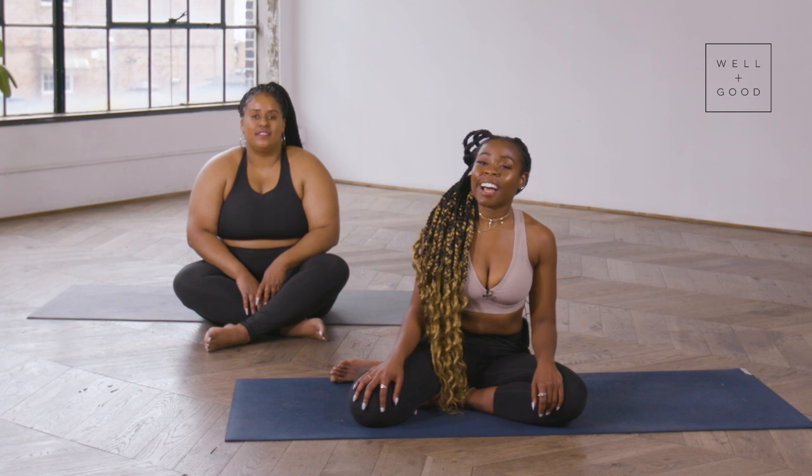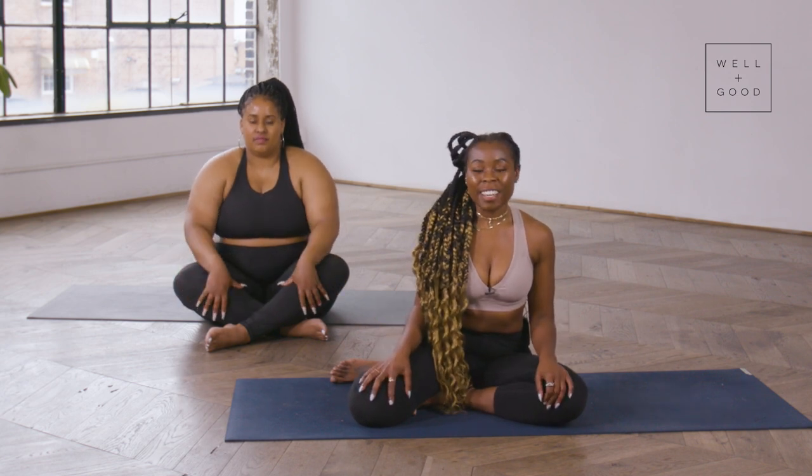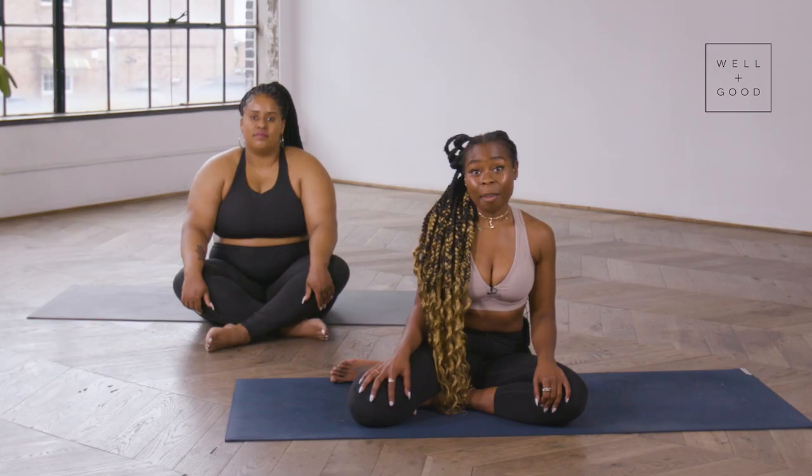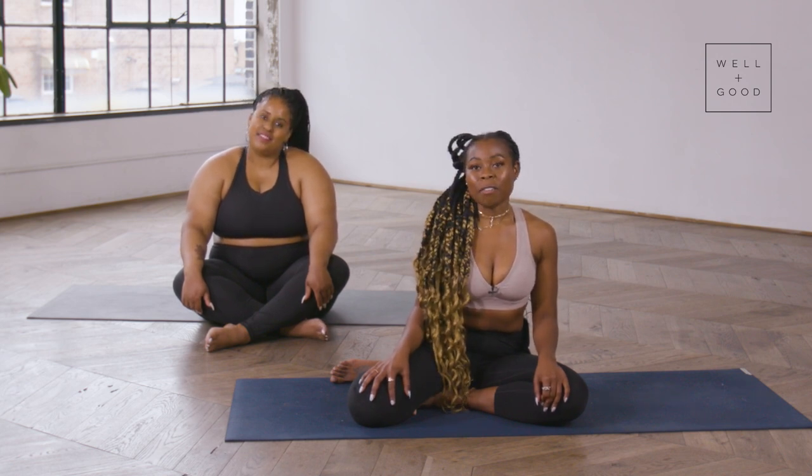Thank you so much for flowing with us today — it was such an honor to lead you. We hope you revisit this video anytime you're feeling off-balanced and need a little stability and alignment in your life. Until next time, my name is Alicia and I'm Paris. You can see more of us by subscribing to Well and Good's Good Moves, and we will see you next time on the mat. Peace.